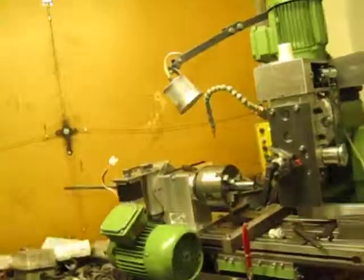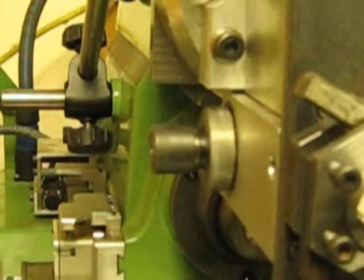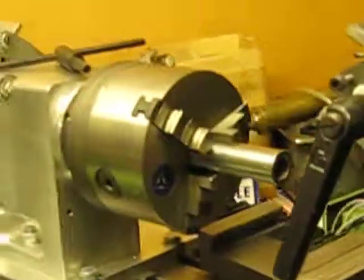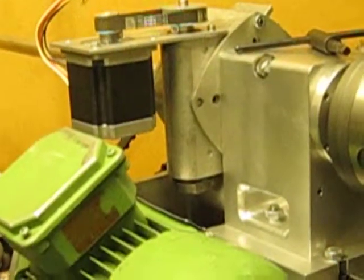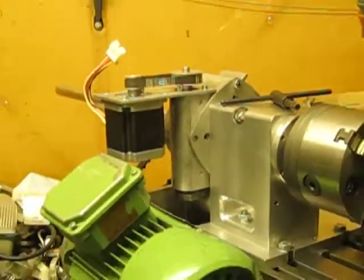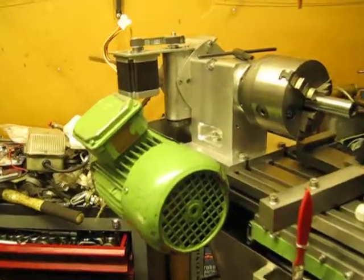Just around the corner there is an ER16 collet assembly. So you can hold work in the three-jaw chuck there, which is also a lathe headstock and also a dividing attachment, with a magnetic clutch which joins the two. So it can be run as a lathe, and that's its own power motor there.